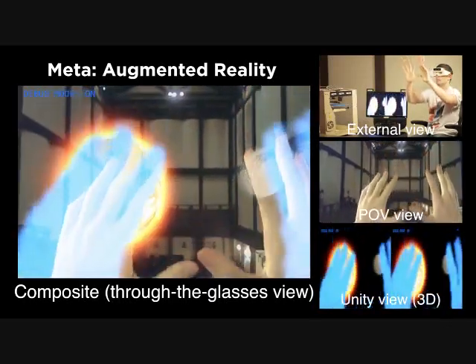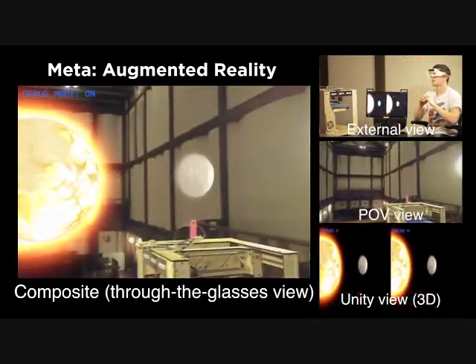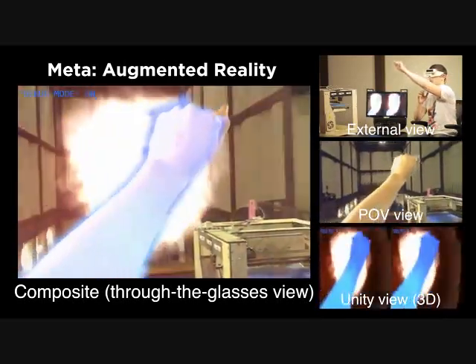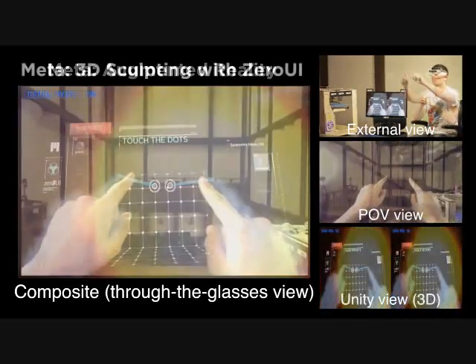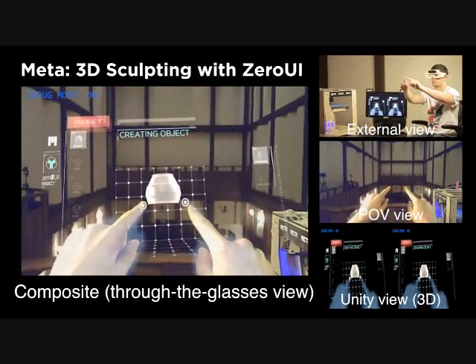The IMU allows us to look around and keep objects at a fixed position in the real world. We can also make the objects collide and have them react accordingly. This functionality is provided by the finger tracking algorithms that can precisely detect a person's fingertips.